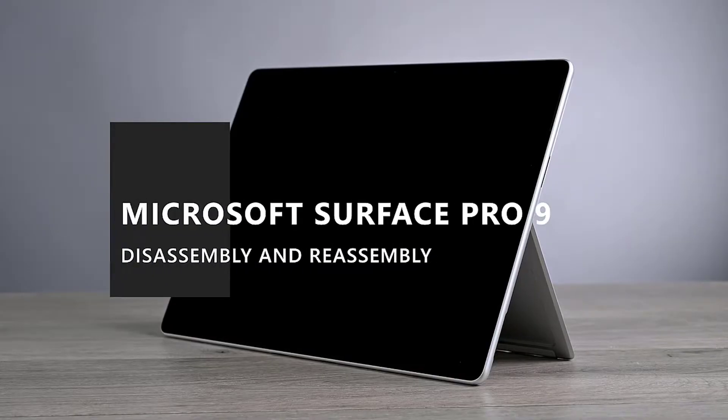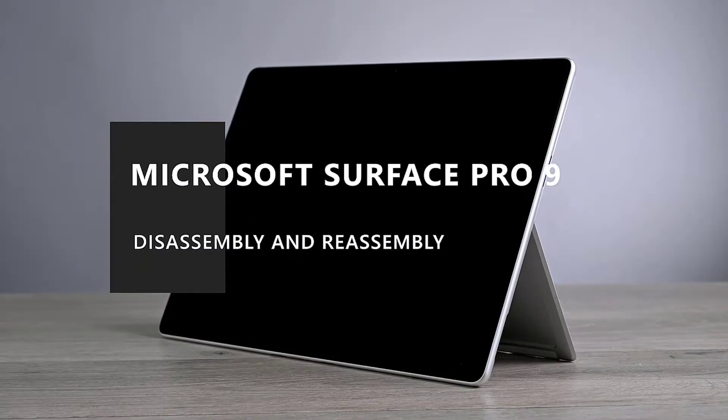This video will walk you through the disassembly and reassembly of the Microsoft Surface Pro 9.